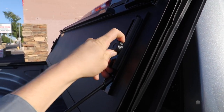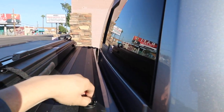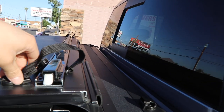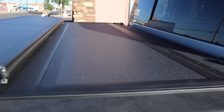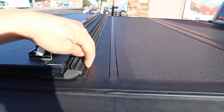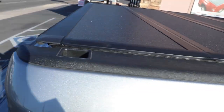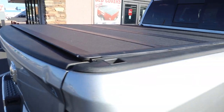You can drive with it open so it does not limit you at all. And if you don't want it blocking the back window, you can just have it here and then buckle it in. Each time you fold it, it locks on that rail system, and this one has an integrated tailgate seal so you can close the cover, shut the tailgate, and when you lock your tailgate it's secure.